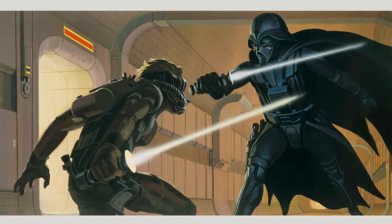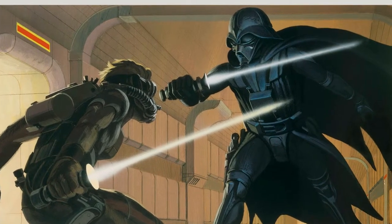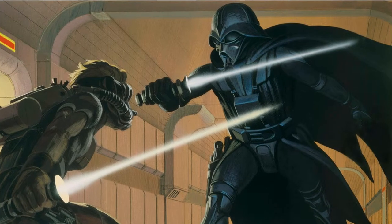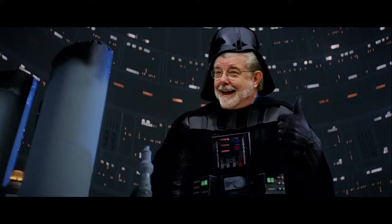In Lucas's original draft, Vader had no helmet. But after reading that Vader had to board the Tantive IV, McQuarrie added a skull-like helmet for Vader to survive the vacuum of space. George liked this idea so much that it became part of the character.